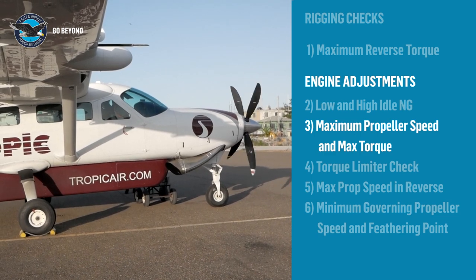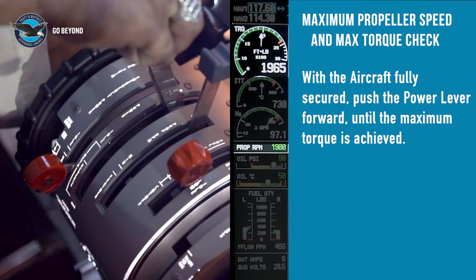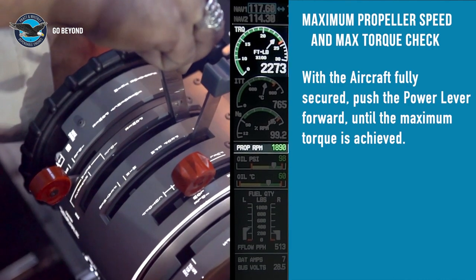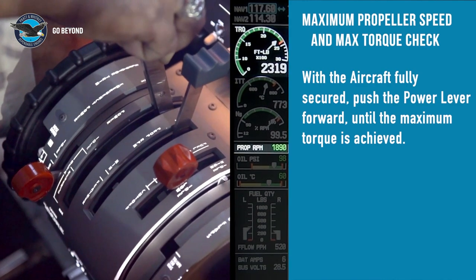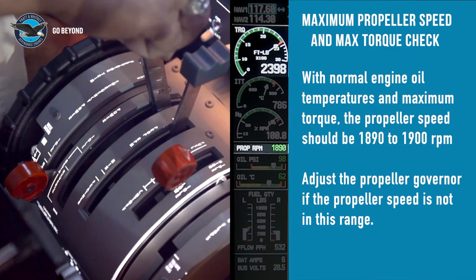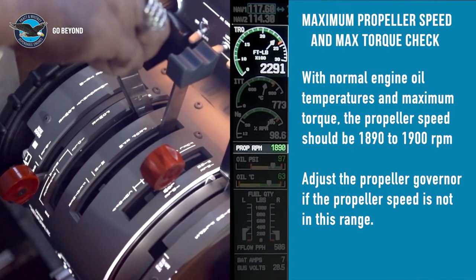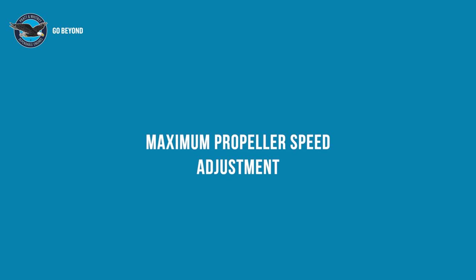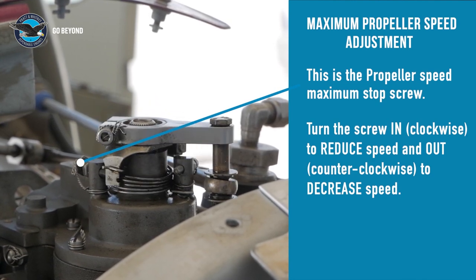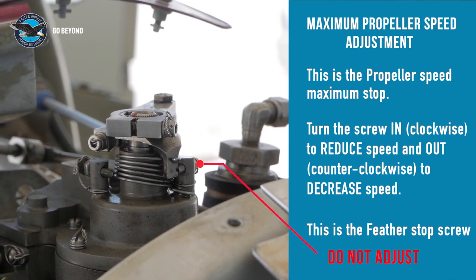The maximum propeller speed and max torque check: ensure that the aircraft is fully secured. With the engine oil at normal operating temperature and propeller lever fully forward, slowly move the power lever forward until the maximum takeoff power is reached and record the propeller speed achieved. To adjust maximum propeller speed, adjust the screw in to reduce speed or out to increase speed. Typically, propeller speed will increase a little during the takeoff roll, so be aware of this effect when setting the maximum speed. Be careful not to adjust the feather stop instead of the max stop.